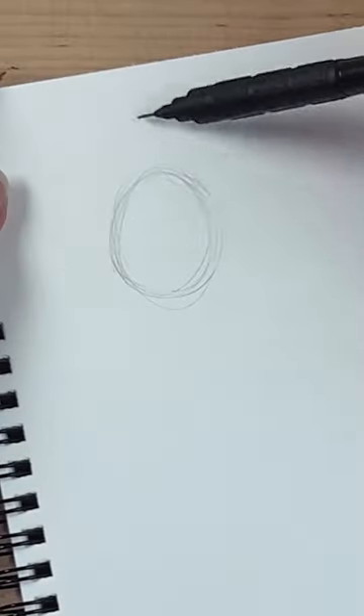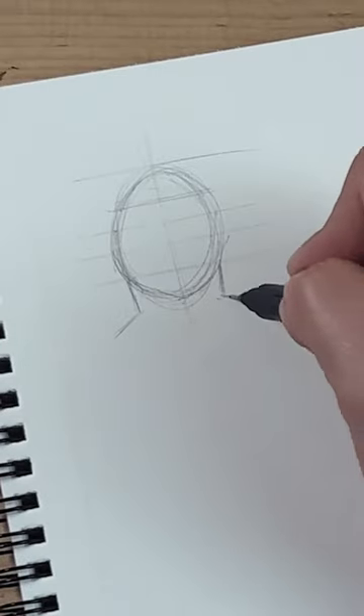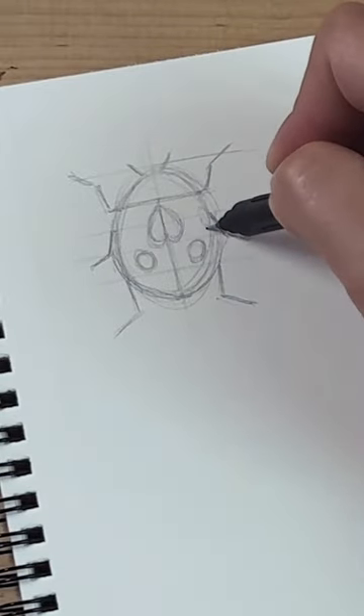Start sketching an oval shape that's almost a circle with a symmetry line. Divide that in five sections. Draw three legs on each side coming from the section lines and add some rounded shapes on the back like this, using the symmetry line as a mirror for the other side.